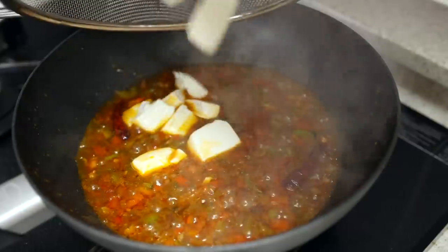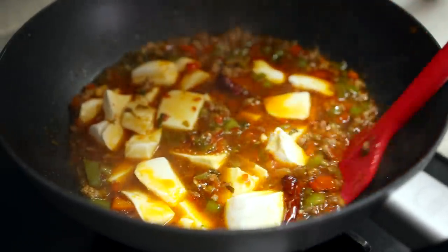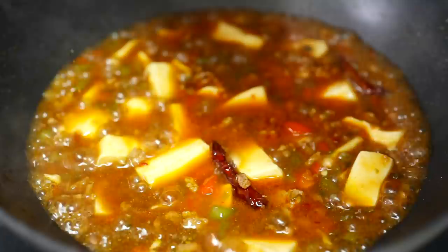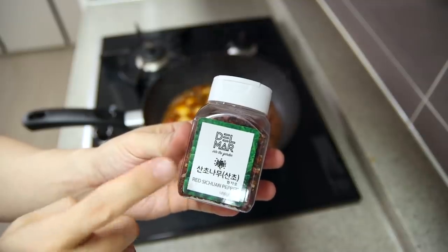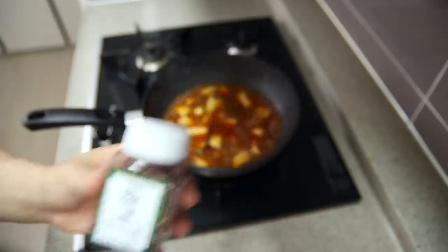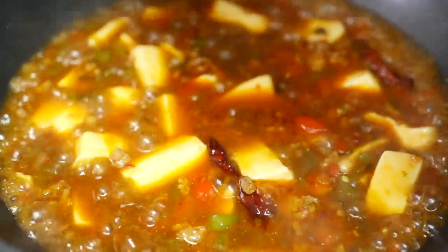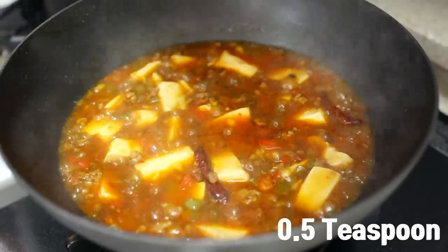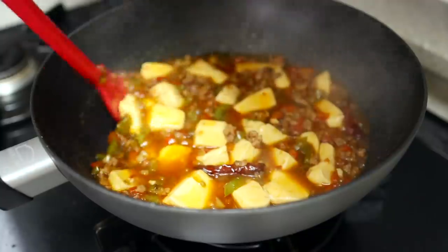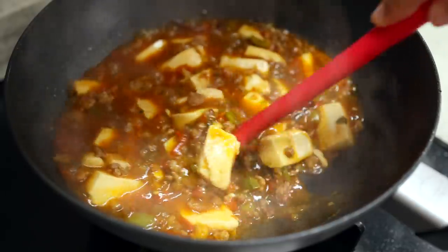Pour one cup of chicken stock. Once it starts to boil, add the tofu, half a teaspoon of vinegar, and let it continue to boil for two to three minutes. If you really want authentic mapo tofu, you can add a little bit of toasted ground Sichuan pepper — about one teaspoon is enough. If you don't want to buy Sichuan peppers, a half teaspoon of Sichuan peppercorn flavored oil can be a good substitute.